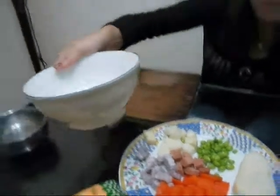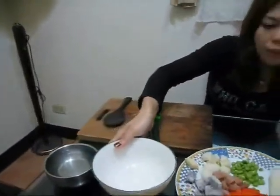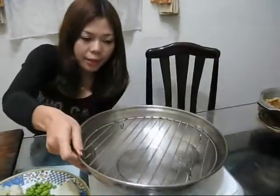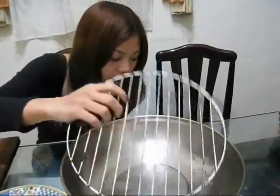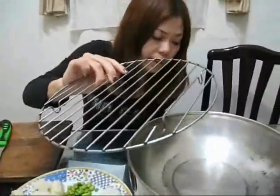You also need a big bowl and a pot. And this one we call a stamplet — a steamer basket. Okay.